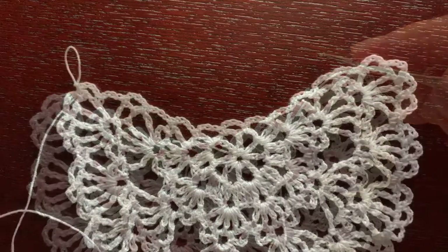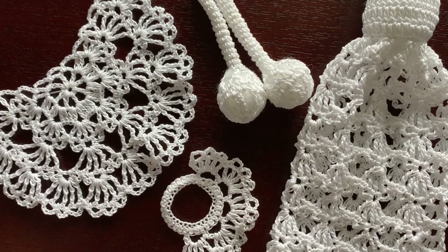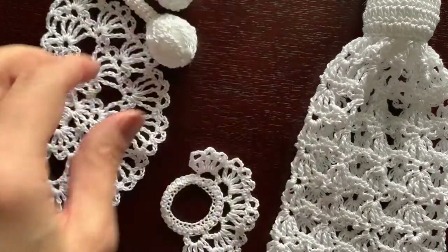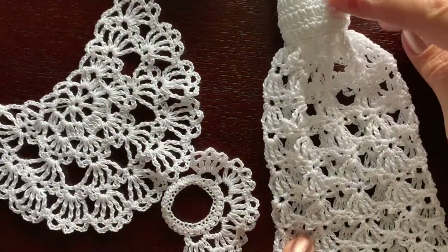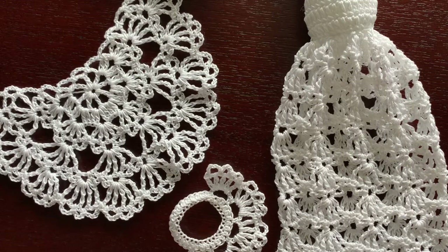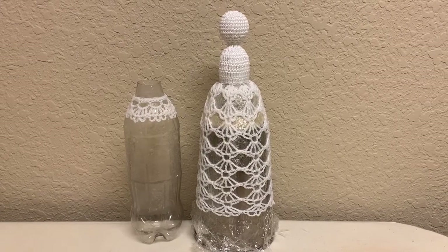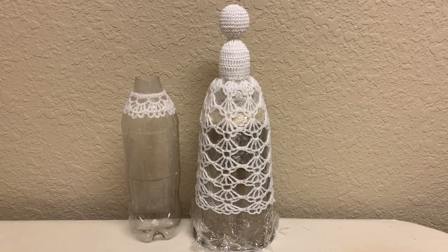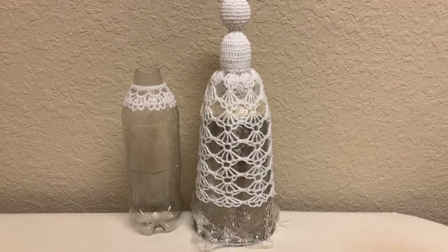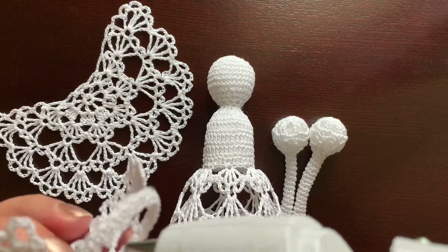Now when everything is ready we need to starch the skirt, crown, and wings — not the arms, head, or body. Boil about two tablespoons of cornstarch in about one cup of water to make it pretty strong. Soak everything for a few minutes, wring it out, then find something to give the right shape — for example a metal glass with a plastic cup on top, and a plastic bottle for the crown. When everything is dry, put it all together, preferably with a low-temperature glue gun.